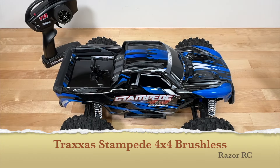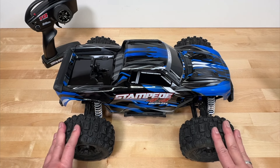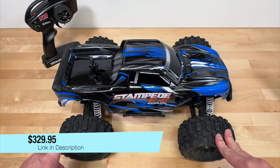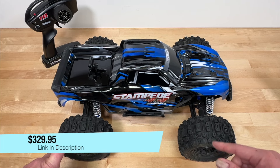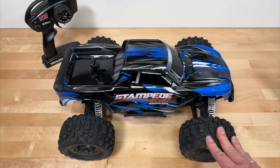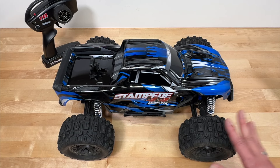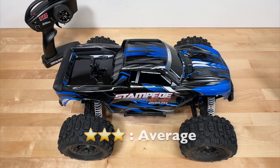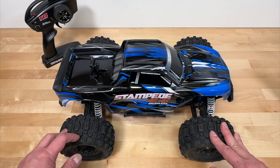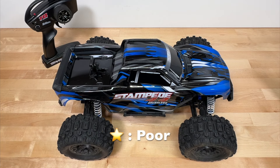This is actually my third Traxxas Stampede. My very first RC car was a Stampede 4x4 VXL, so I was super excited to pick one of these up. It's been out for about four months now and sells for about $330 at the time of this video here in the US. The way this review works is we go through six different categories giving a rating from one to five stars, graded on a curve. Three stars means average within all those other 4x4 1/10 scale monster trucks, five stars would be best in class, and one star would be worst in class.